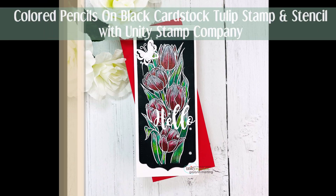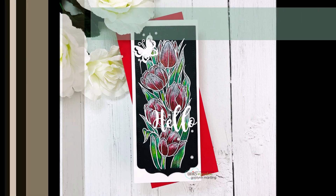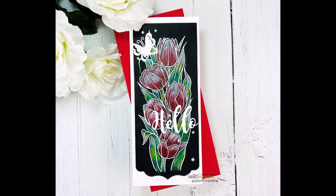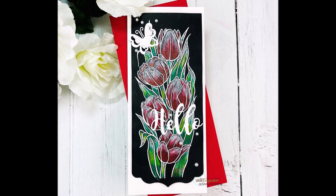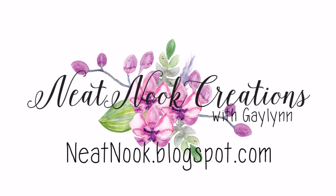Hello, this is Galen Martling. Today I am featuring Unity Stamp Company and I am going to use colored pencils with tulip stamping and also white heat embossing. It's a slimline card and it's just beautiful.